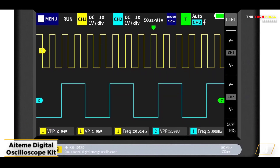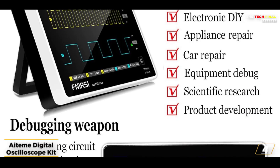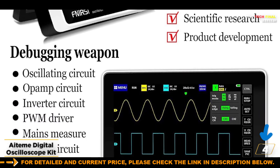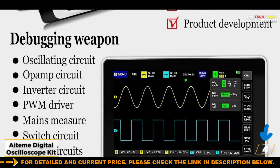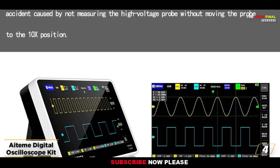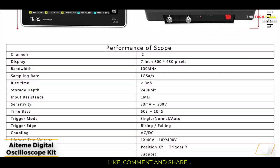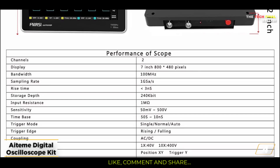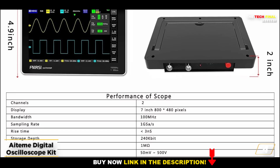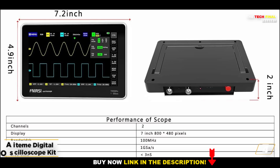You may also simply compare findings later by taking screenshots of the waveforms using this oscilloscope. It has an internal 1 gigabyte storage capacity and can store up to 1,000 screenshots before running out of space. In terms of performance, this oscilloscope is among the most potent and dependable choices on this list, even though its price is lower than that of other manufacturers. It can handle signal frequencies up to 100 MHz and has a real-time sampling rate of 1 GSA/S. The only drawback is that it can only accommodate a maximum of two channels.